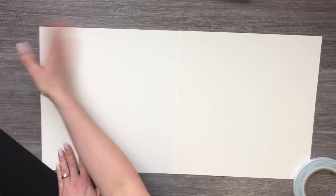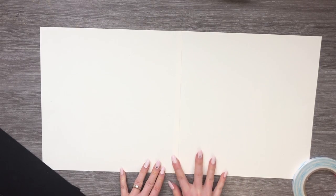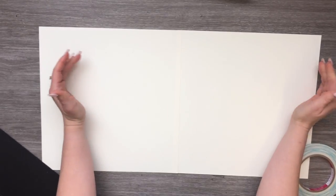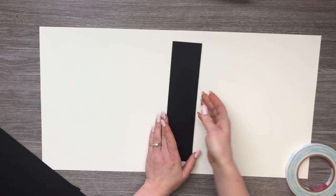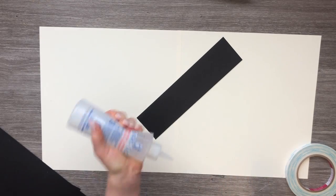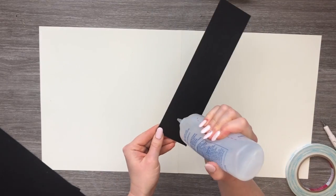We have two sheets of the Artesian cardstock which has a really nice linen feel on both sides, so you don't have to worry which side you're going to use. I've attached them together with a piece of three-eighths inch score tape, which you can also pick up at the Country Craft Creations store. I've connected my two 12 by 12s in the middle and now I'm going to start putting down my pieces, starting with the spine piece.